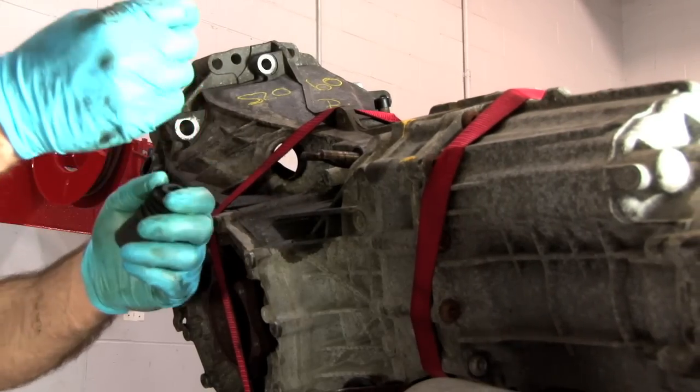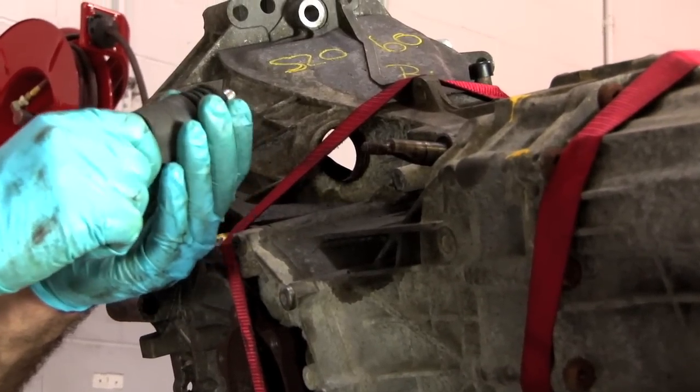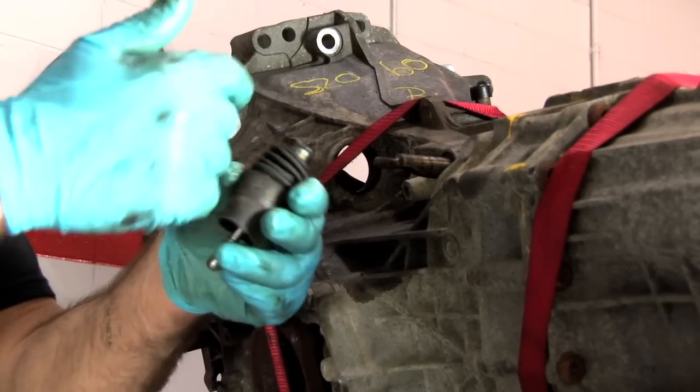Your OEM pushrod must be replaced with the longer ECS pushrod that came with your kit. For an easier installation, be sure to grease both ends of the pushrod.